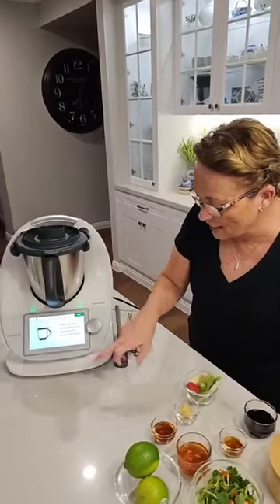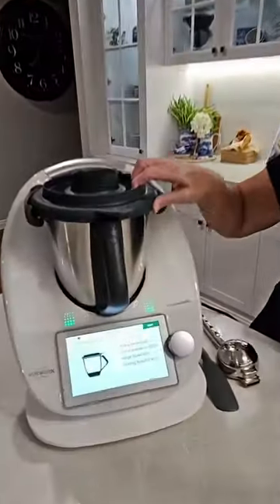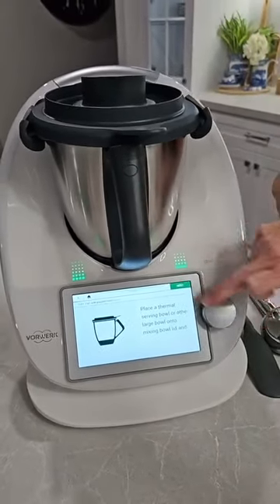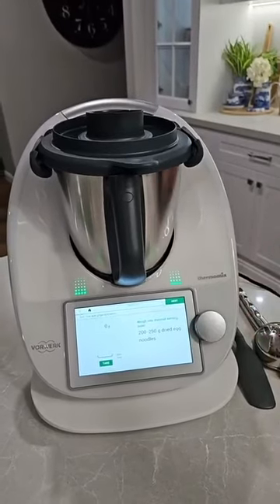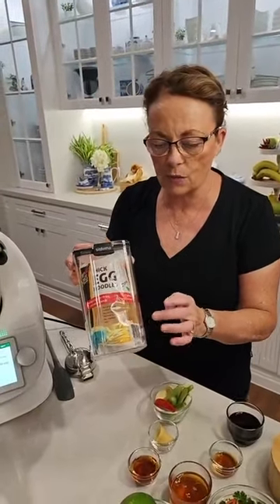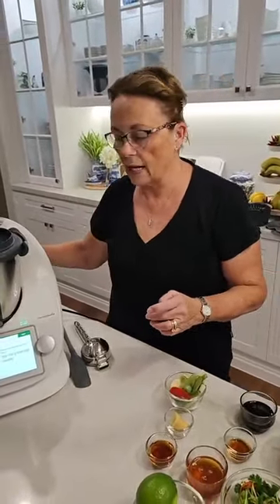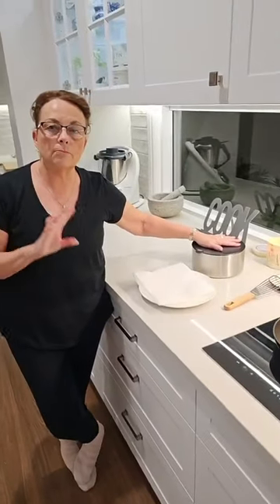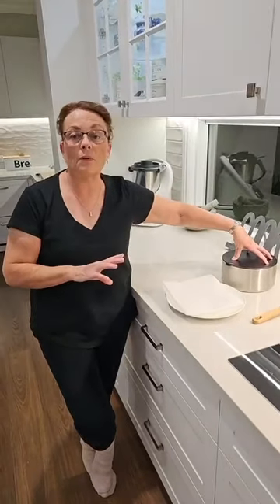So start cooking — it's a fully guided Thermomix recipe. It's telling me first of all to place a thermal server on the bowl and to pop in some dried noodles. I'm just using Mr. Chang's good old noodles tonight. I've got the thick ones rather than thin, I quite like these. What I have actually done already is popped into my thermal server the noodles and some boiling water and I'm going to leave those to cook.